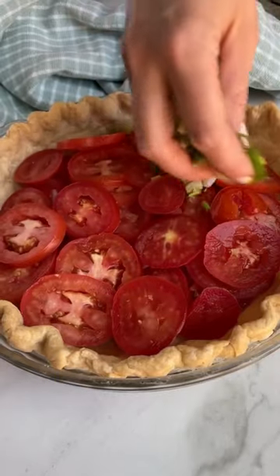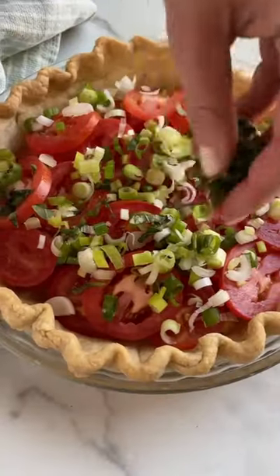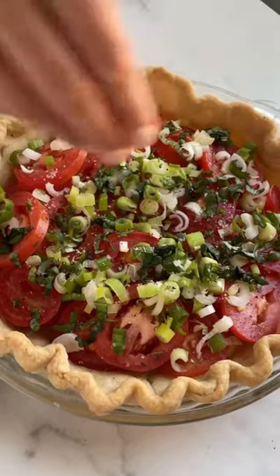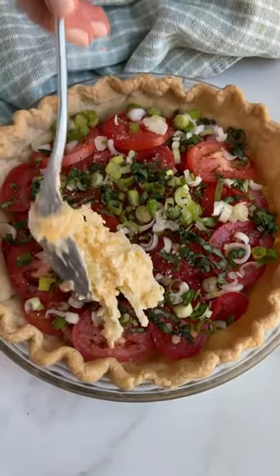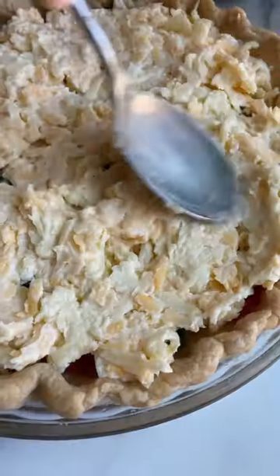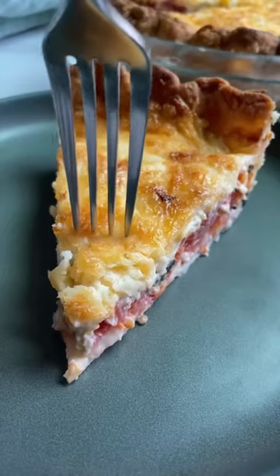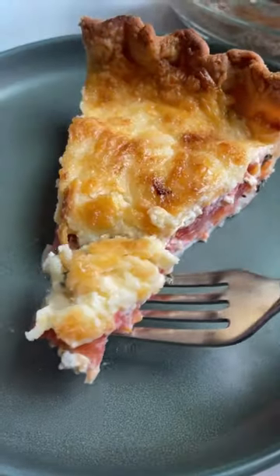You just layer them in the bottom of a baked pie shell. We add green onions and fresh basil on top, some salt and pepper of course. We're going to add a cheesy mixture over the top and smooth it all out. We're going to throw it in the oven until it's golden and cut into this warm, delicious tomato pie. I promise you're going to fall in love.